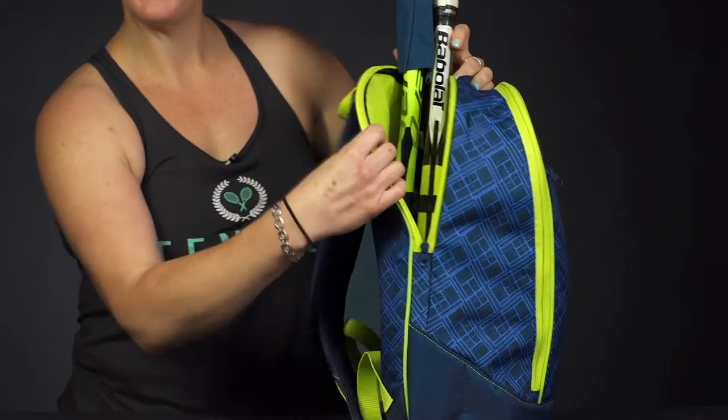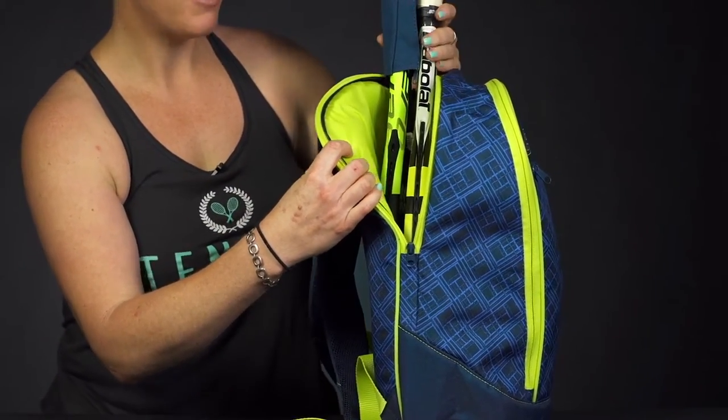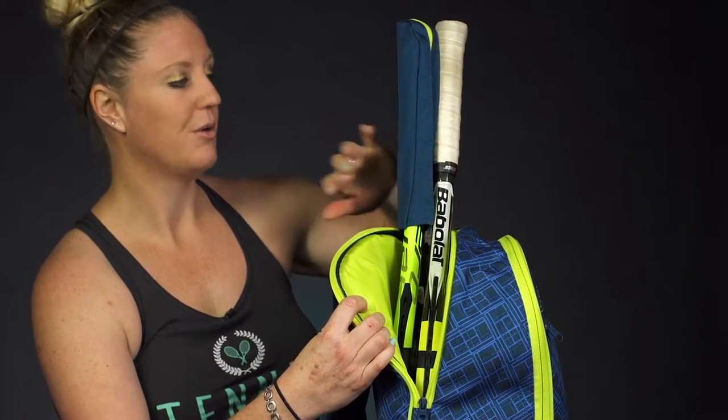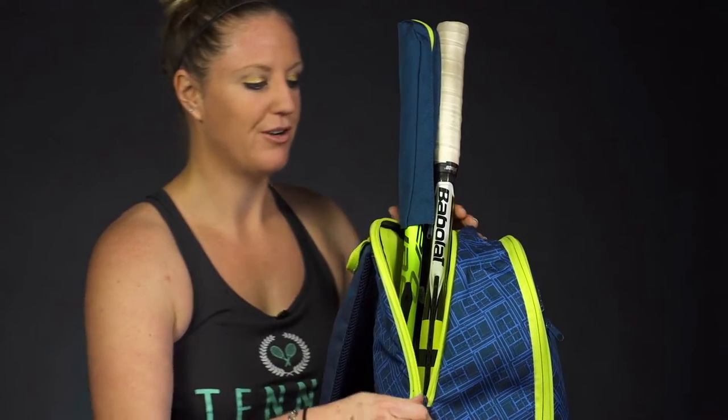Right in back we have a racket-specific compartment that will hold up to two rackets. And as you can see, it does feature a handle cover for one of the rackets. So keep your gear nice and protected while you're on the go.